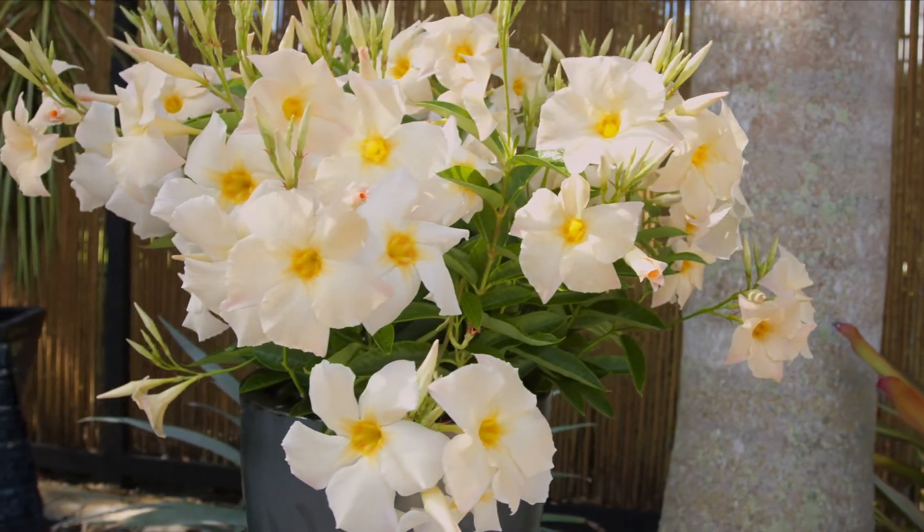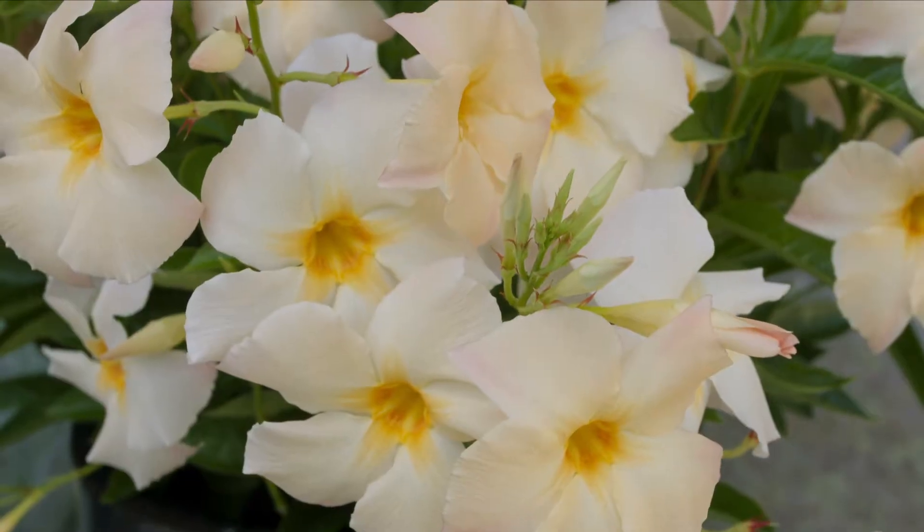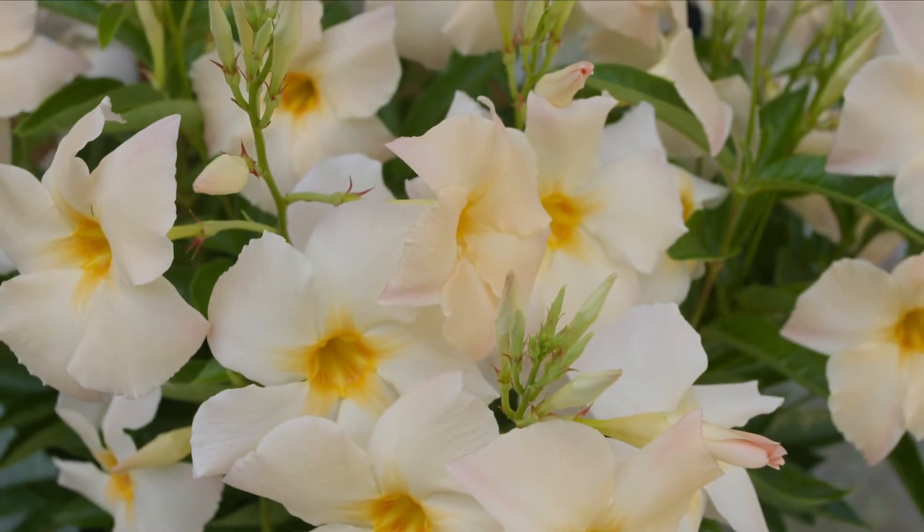These plants are not natural climbers but are best suited to hanging baskets, larger containers, and mass in-ground plantings. I also love Sun Parasol apricot because of the exceptionally large flower size with a color that glows in the evening garden.